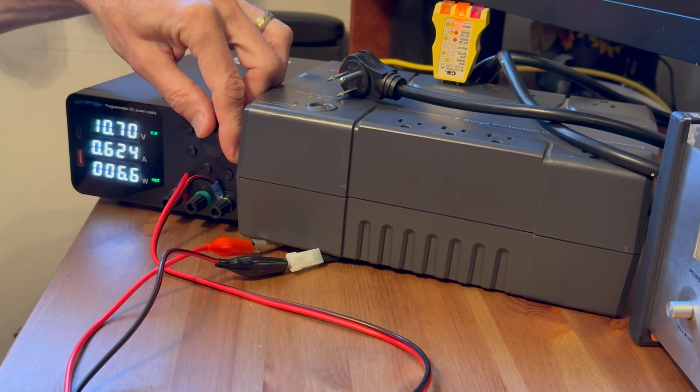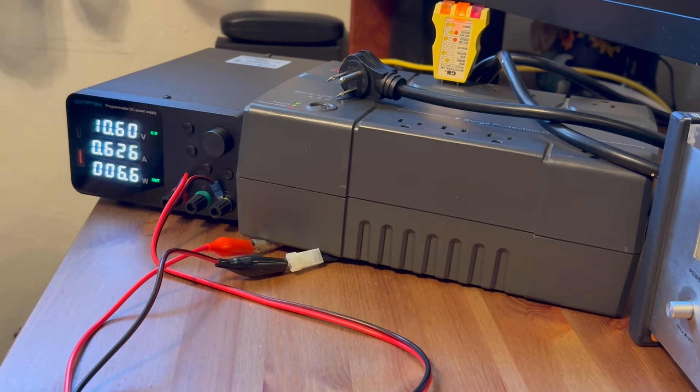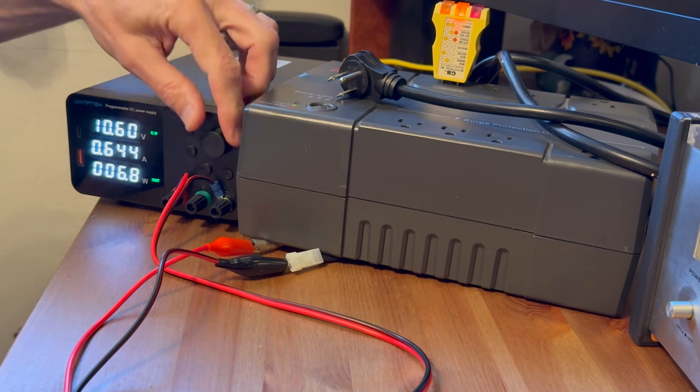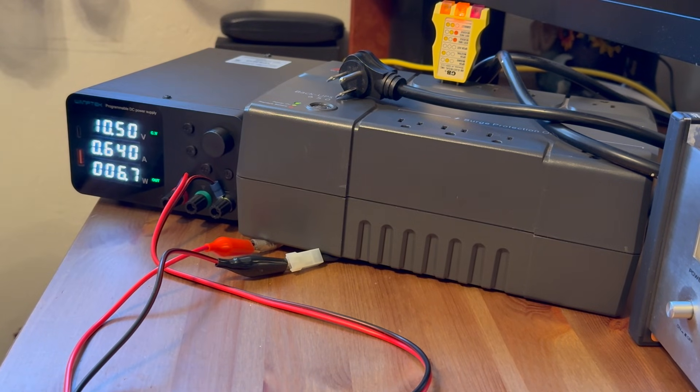At 10.7 volts it's still good. At 10.6 volts, still good. At 10.5 volts, still good. At 10.4 volts — that's it. The UPS cuts off at 10.4 volts.